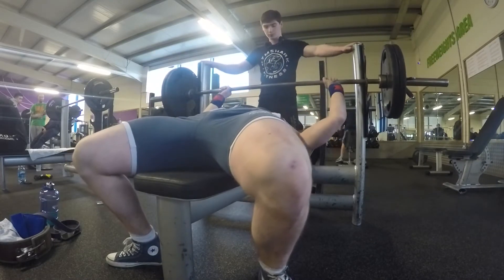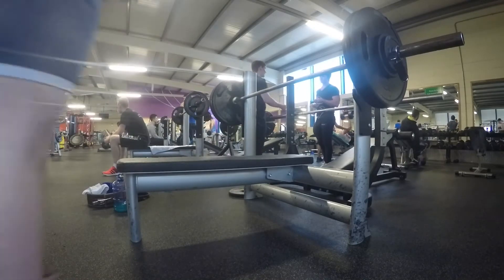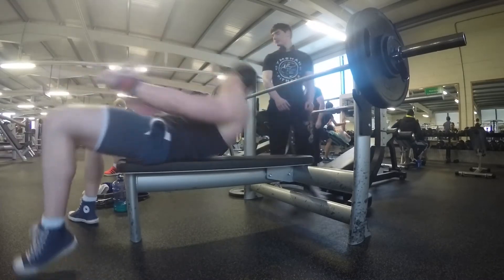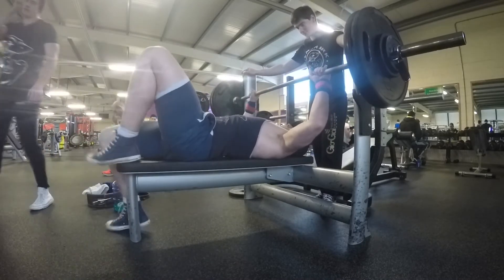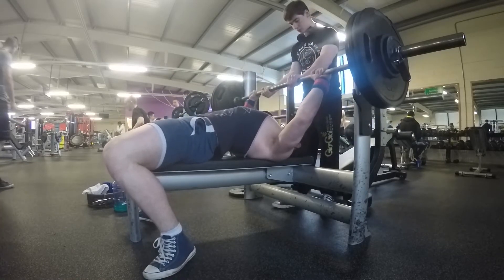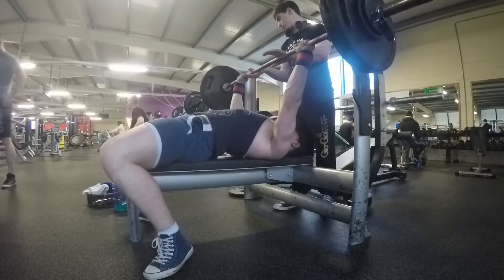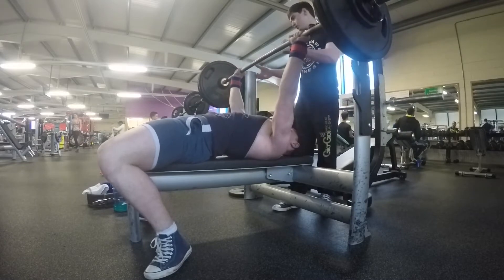From there we moved on to 107.5kg. In my head I was like, if I get this, wow — this is a 7.5kg PR on my pause bench, which is actually amazing. I was really determined to get this. And as you'll see here, I get it and it's really smooth. On video it actually looks easier than it felt — normally it's the opposite. As you can see, 107.5kg for a pause, nice pause there. I have a tendency to sink, but I held it at the top and went back.